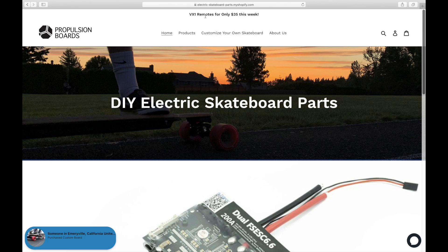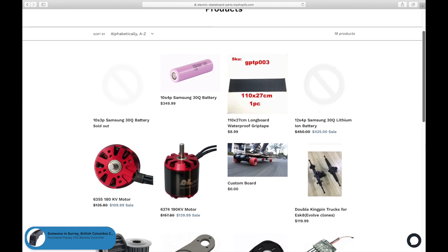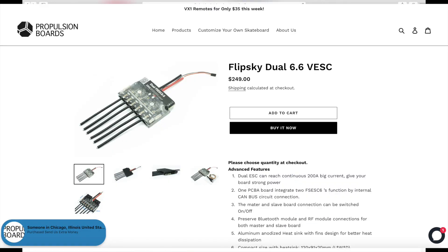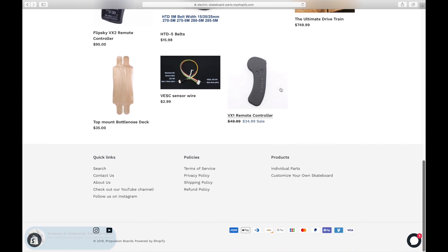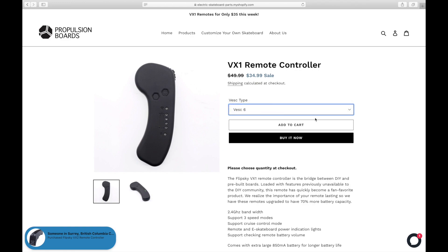With Black Friday coming up this Friday, November 29th, we're going to be having a bunch of discounts on our online store, Propulsion Boards. There will be a 15% discount for our 6374 190KV and our 6355 180KV motors, our Flipsky Dual 6.6 VESC, our double kingpin trucks, and our Flipsky VX2 remote controller. This discount will run from Friday November 29th to Sunday December 1st. We're also going to be selling our entire inventory of VX1 remotes, discounted down to $35 from $50 — there are only 10 left, so make sure you get one while stock lasts. Go check out Propulsion Boards for some awesome deals this Black Friday and Cyber Monday weekend.